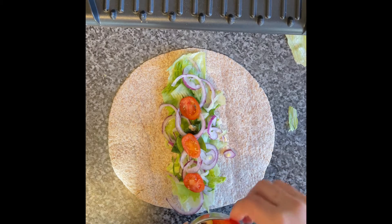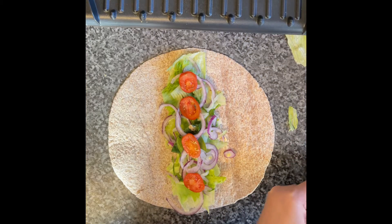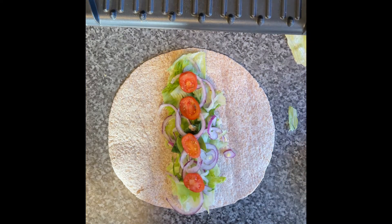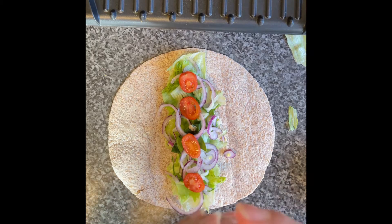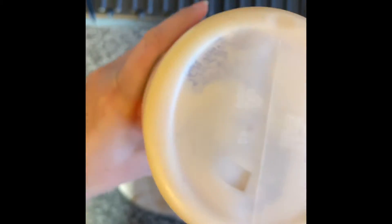The plum tomatoes are so juicy and nice. I love them in wraps — this is a must in all my wraps, whatever I'm making. Then let's put the sauces. I'm using spicy chili mayo and some ketchup to make it a little bit richer in taste.